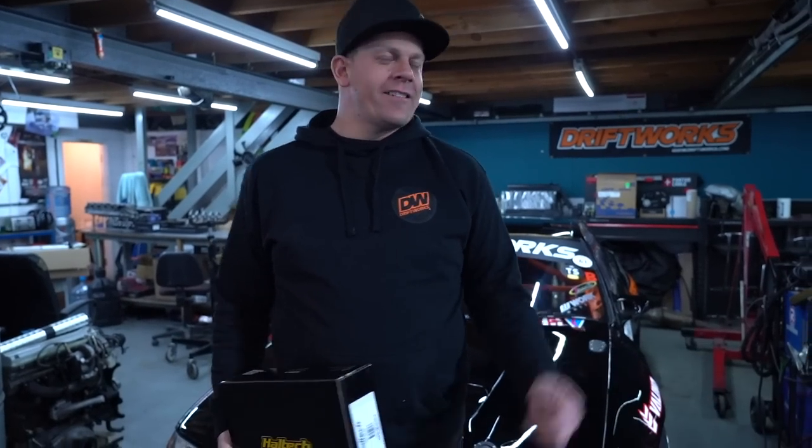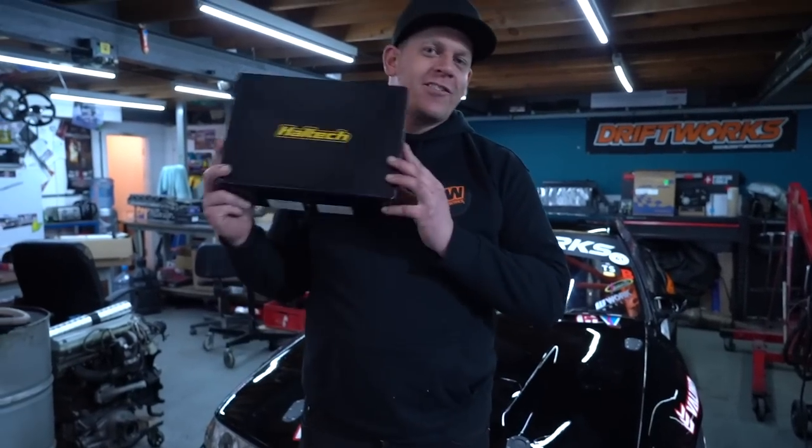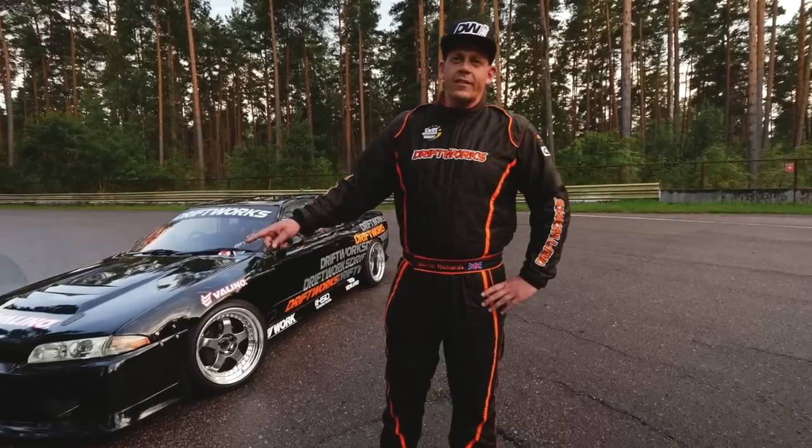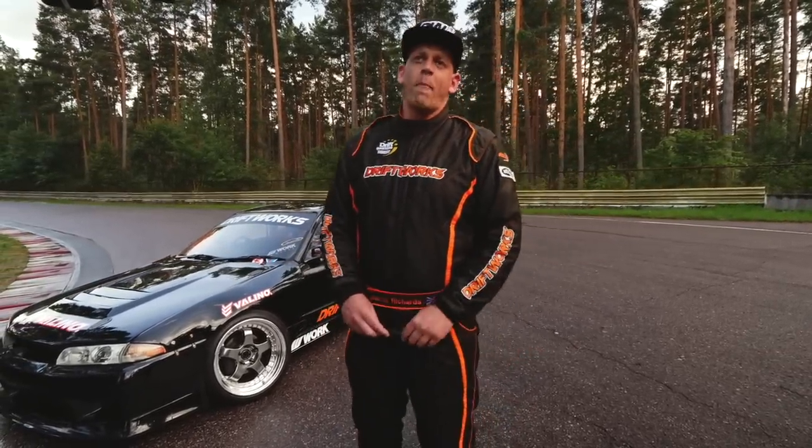Hello, I'm Martin Richards and this is part two of the Driftworks R32 rebuild. I come with exciting news — I'm the driver of the Driftworks R32, 2019 King of Riga, and I'm back.